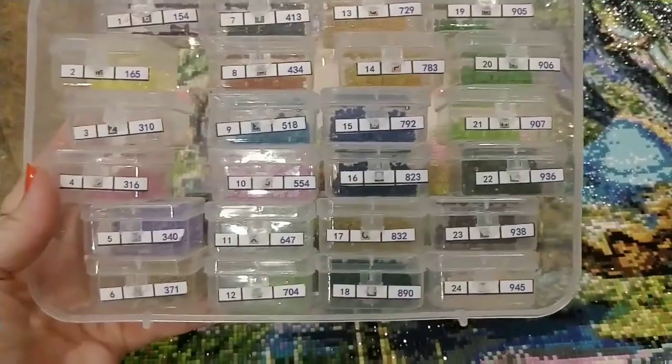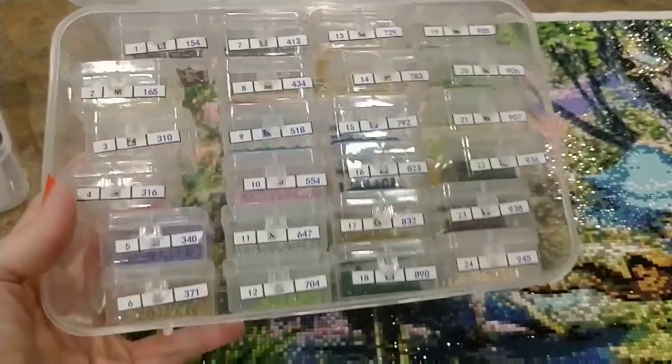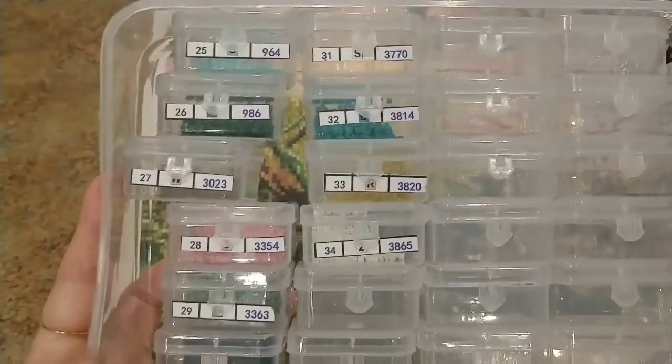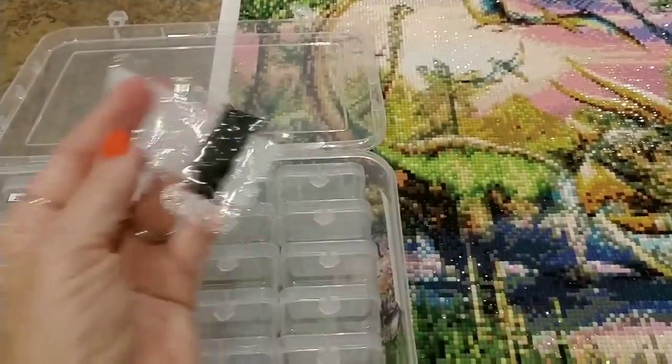I didn't run out of any single color. Here's my container — there's color in every single one of them. A couple are a little low but I never got nervous toward the end. I even have an extra bag of 3-tens that I didn't use. Nothing ran out.